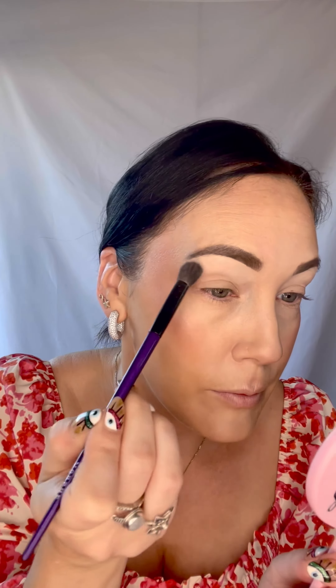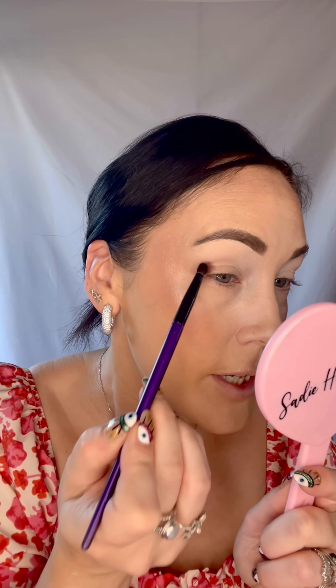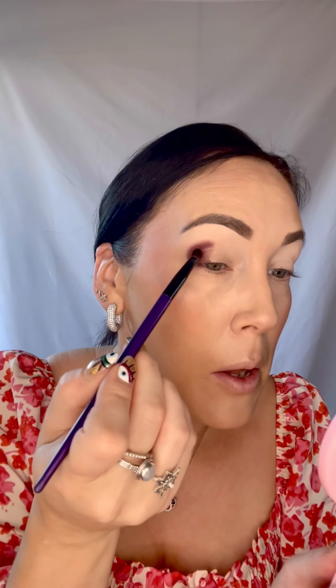The first thing I'm going to do is get a fluffy brush and just go over the whole lid. Then I'm going to take this little brush and dab it into the dark brown color — pressing that into the corner, building up and moving it over with just little motions, pressing it in.